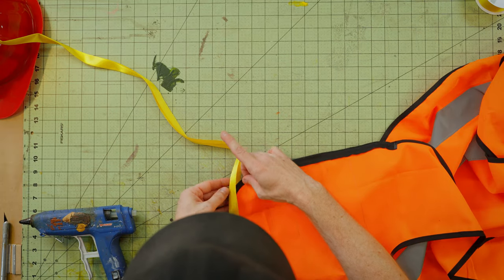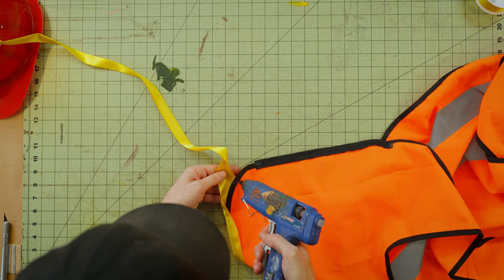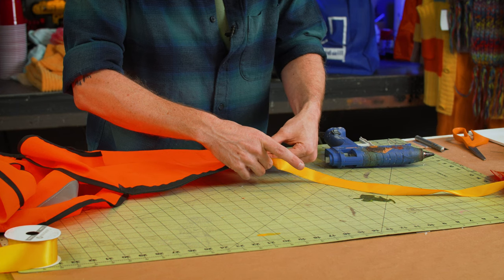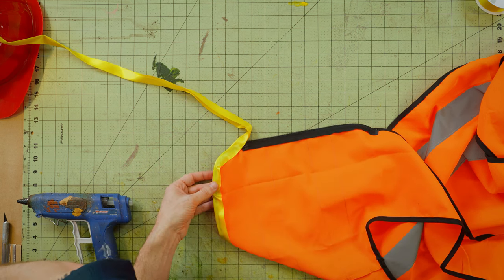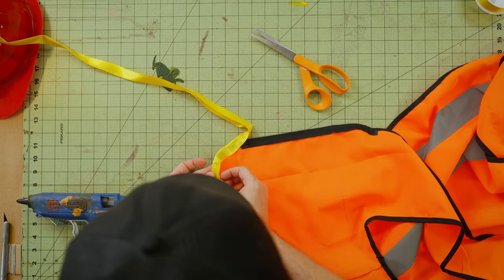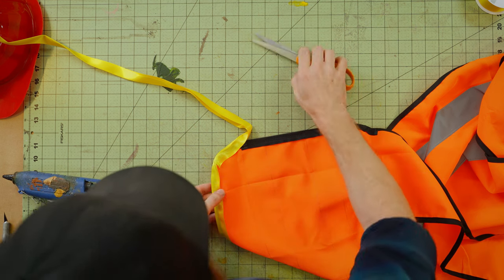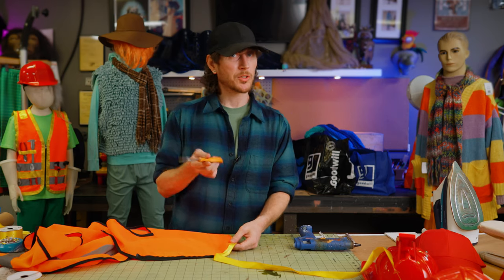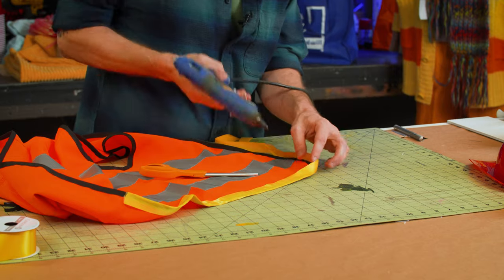When you're gluing ribbon around a curve, the ribbon is not elastic — it's not going to give for that curve, so you kind of have to force it down. Once again, start with the back, and carefully line up the edge of your vest with your iron line. As you can see, we have a little puckering here. The easiest way is just to snip it, and then overlap one side over the other. Be careful because this is very hot — use the back of your scissors. Because your scissors are metal and cold, it's actually going to help it cool down almost instantly. Then do the same thing on the front — carefully glue it down.